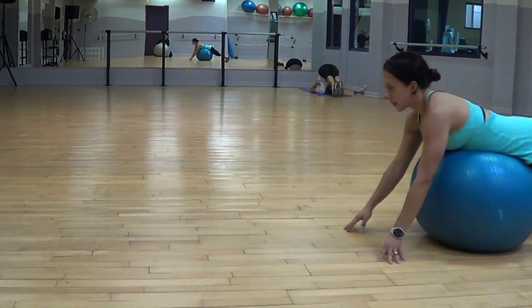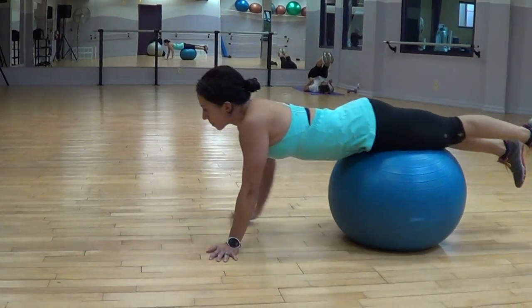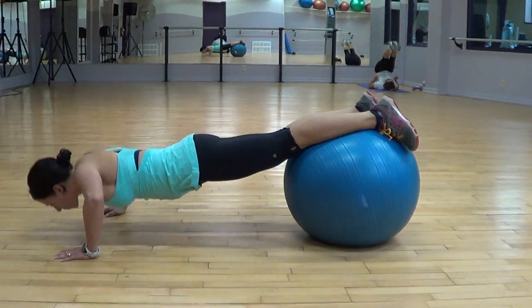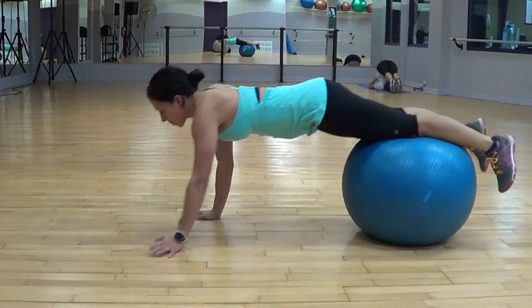Pinch the ball a little bit between your legs. Rather than having your feet side by side, have a little bit of space between your legs so the ball can fit between your legs so you can maintain stability of the ball.